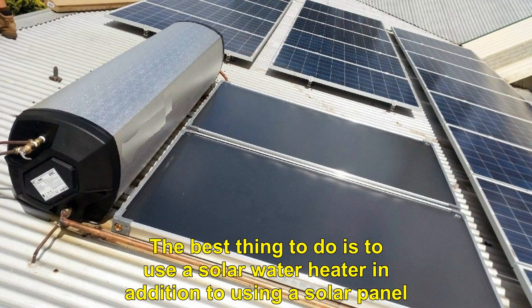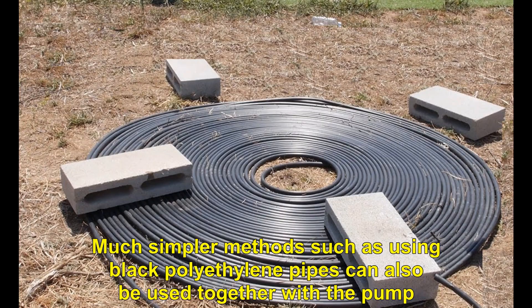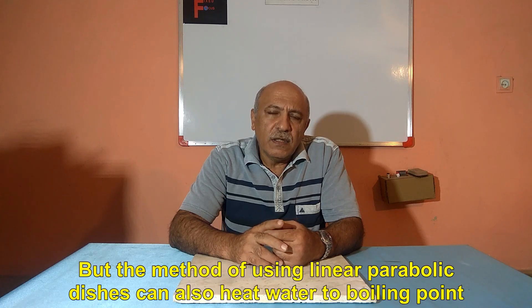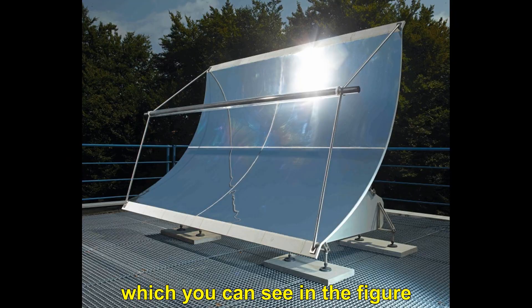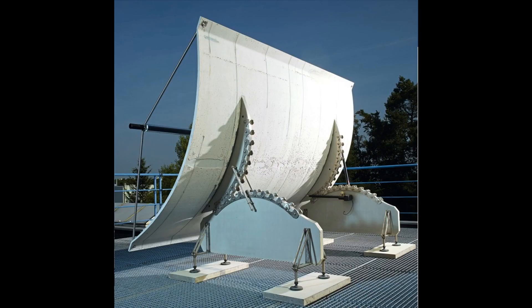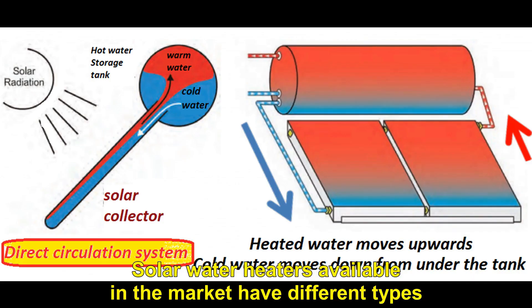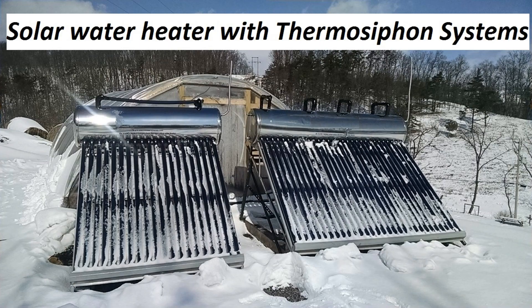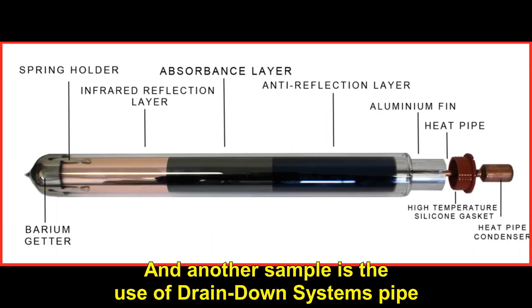The best thing to do is to use a solar water heater in addition to using a solar panel. Much simpler methods such as using black polyethylene pipes together with a pump can also be used. But the method of using linear parabolic dishes can also heat water to the boiling point. Solar water heaters available in the market have different types: direct circulation systems that work with a pump, thermosiphon systems, and drain-down systems.